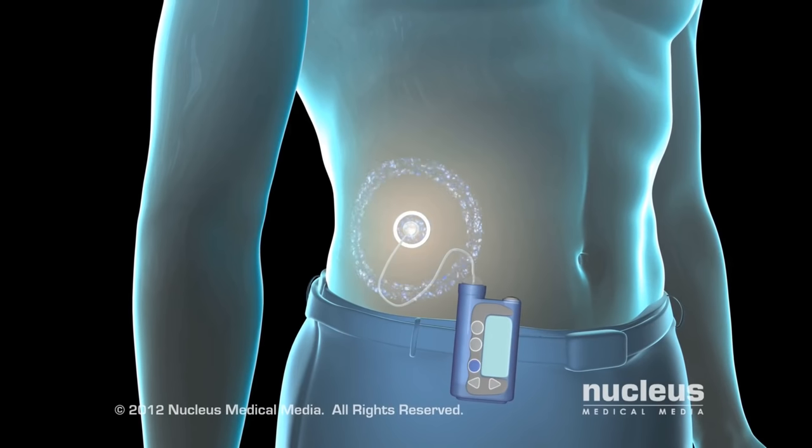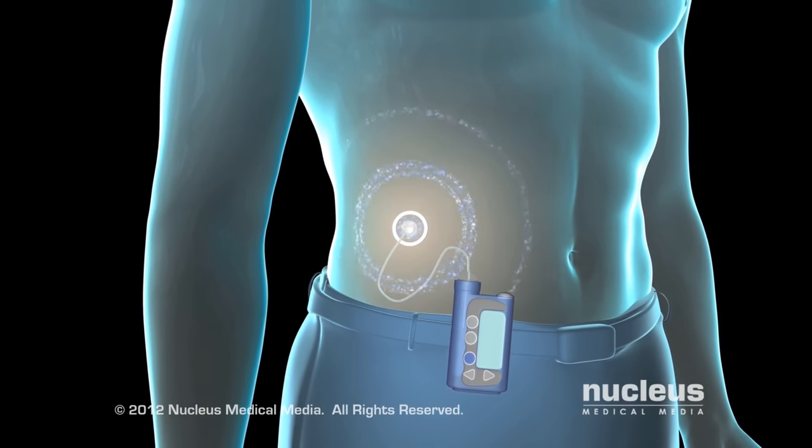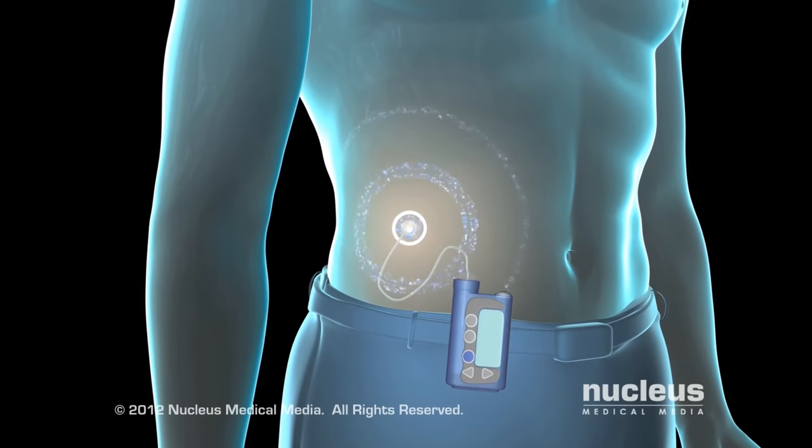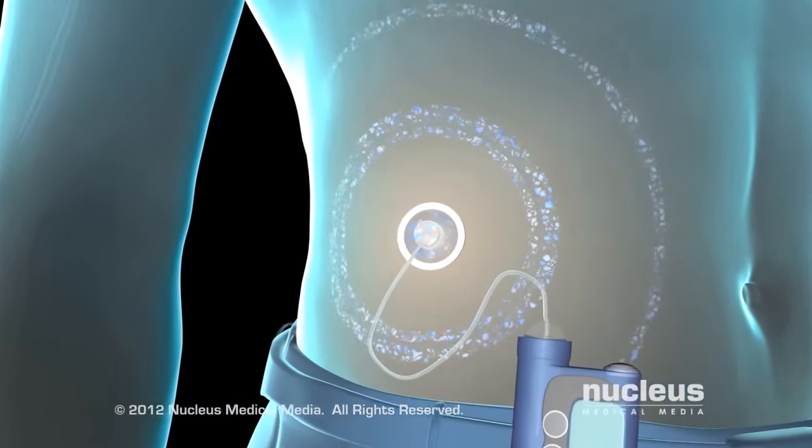To help maintain a consistent glucose level, you can program the pump ahead of time for continuous insulin delivery 24 hours a day. An insulin pump can help you adjust your blood sugar immediately.